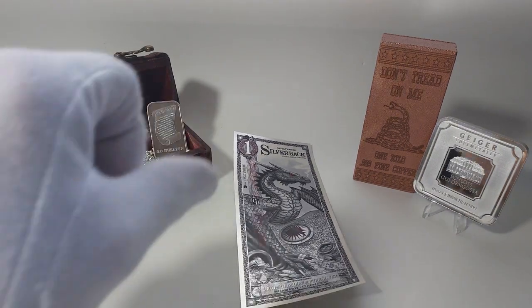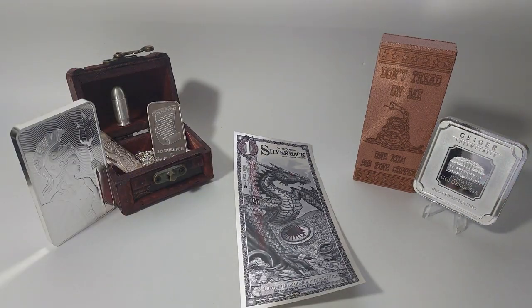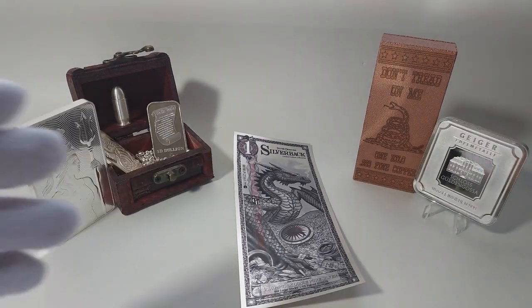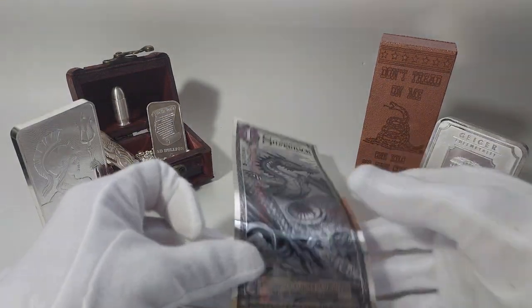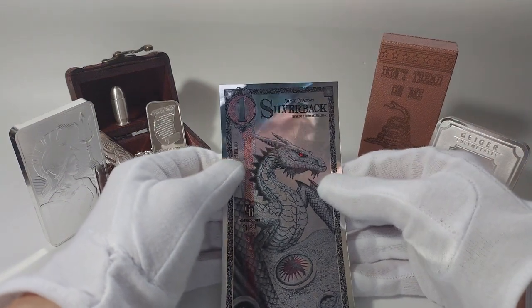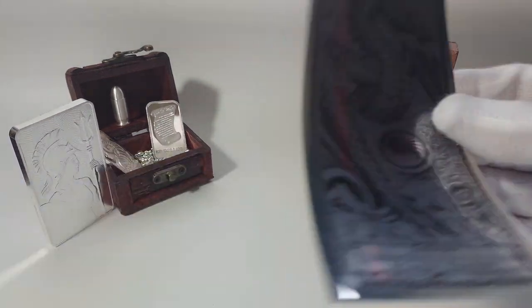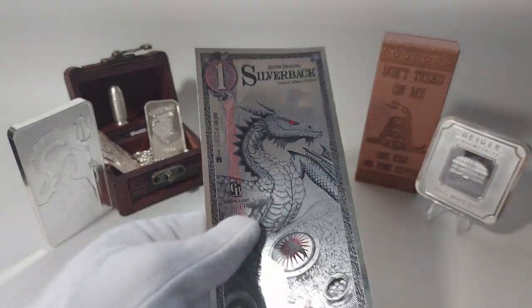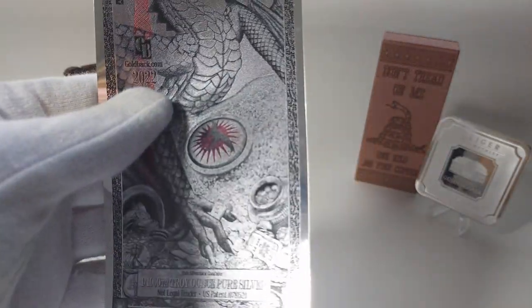Silver Dragons, by the way, has got to be the absolute number one in videos for beginners, especially when it comes to silver. He's got just about everything you can think of when it comes to silver content on his channel. I'll put a link for him there too.